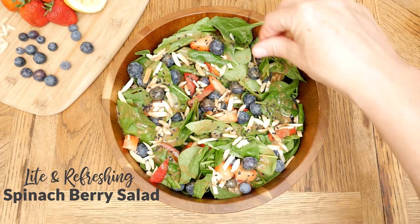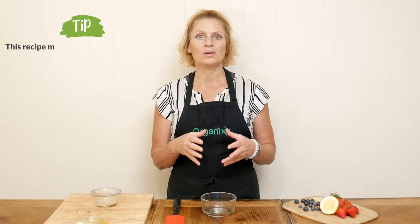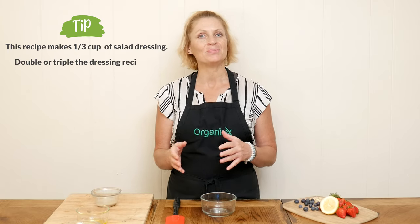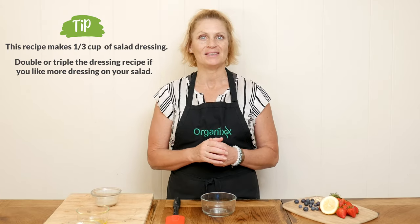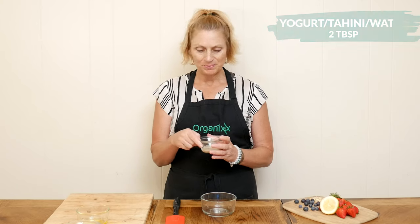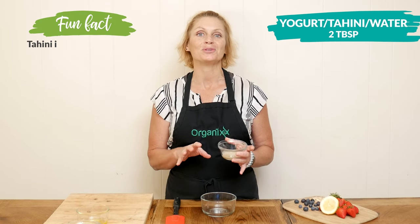Let's begin today by making a light salad dressing, which makes about one-third cup total. So if you're someone who usually likes to add more dressing to your salad, simply double or triple this recipe. We'll first start with two tablespoons of either unsweetened yogurt, tahini, or filtered water.